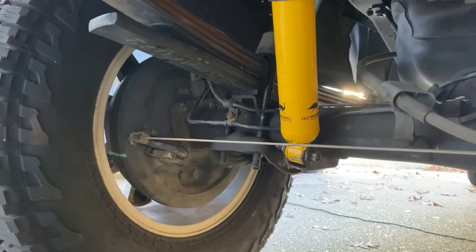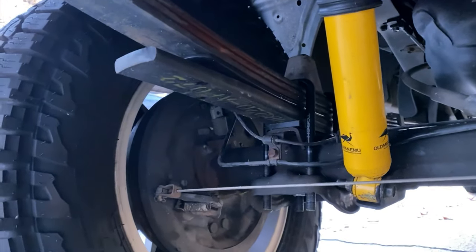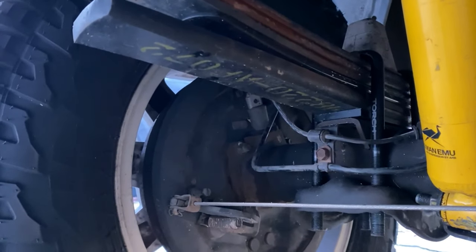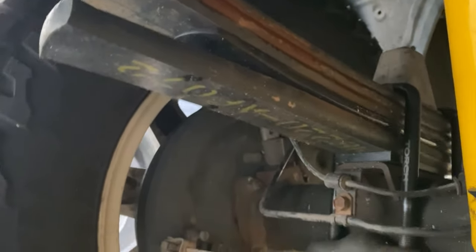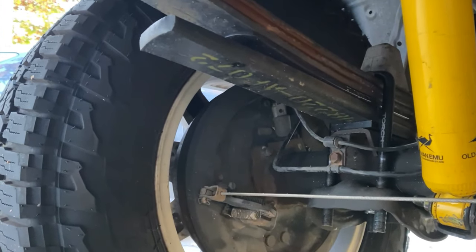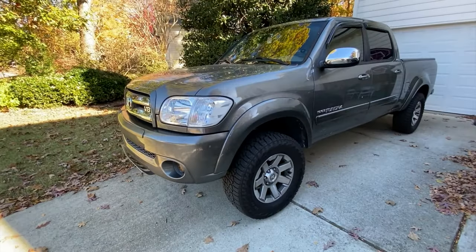We're done with the install. We're going to look at the final product and then you'll see the steps I took to get everything installed. Under my truck here you can see the components of the kit from Torch Off-Road: a new add-a-leaf, brand new Torch Off-Road extended u-bolts to accommodate the extra height — it comes with all the hardware — and also an axle shim plate that sits between the axle and the leaf pack. It's a two-and-a-half degree shim to correct the pinion angle given the extra height added. Everything you need to do the install is included in the kit. Very nice kit, packaged well, arrived quickly and safely, and the end result is awesome.